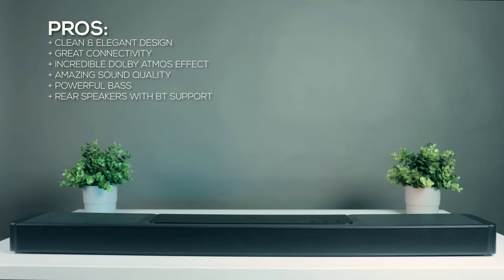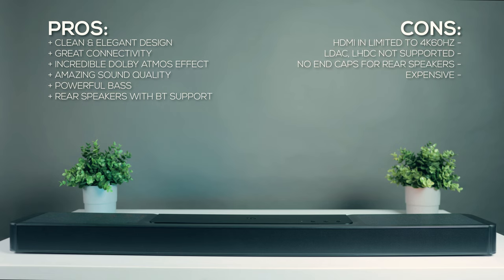In conclusion, this soundbar has so much going for it — excellent Dolby Atmos effect, dual use of the rear speakers, support for all major music streaming apps, and a generous amount of HDMI ports. It is quite expensive, but with everything it offers, it more or less justifies the price. If you are looking for a home theater-like setup but don't want to go through the trouble of installing all the speakers and hiding all the cables, this soundbar is definitely worth considering. It comes very close to delivering a theater-like sound experience and is also very easy to set up.